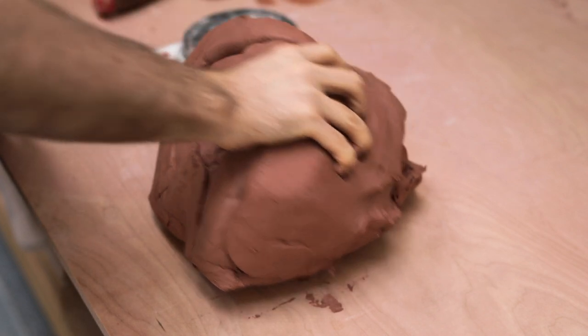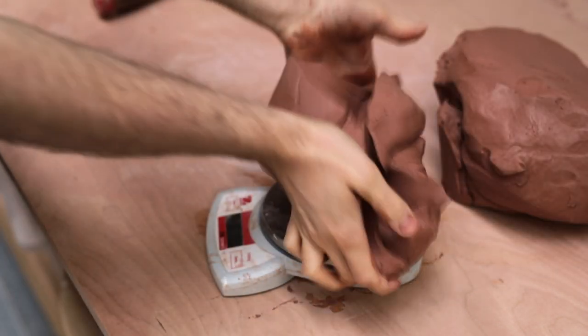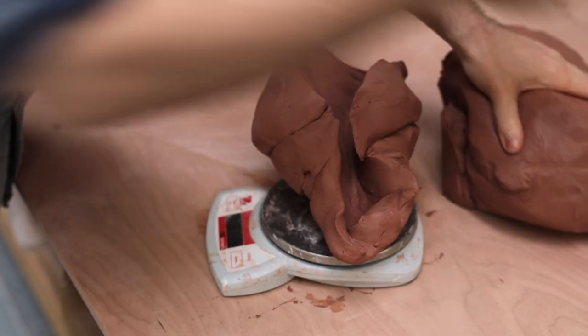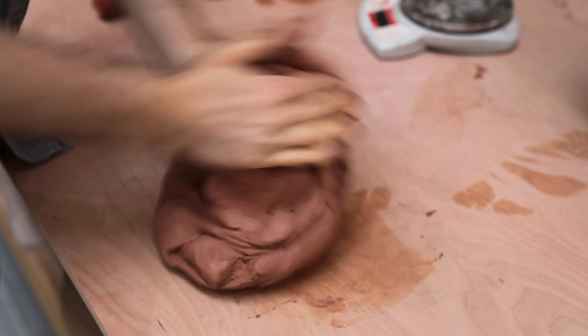I'm using soft reclaim for these, and as you can see the lump of clay is full of air pockets, so it'll need a really thorough wedge. I weighed out a lump that was about 6 pounds, which is just over 2.7 kilos, and then the mass of stoneware is wedged up.